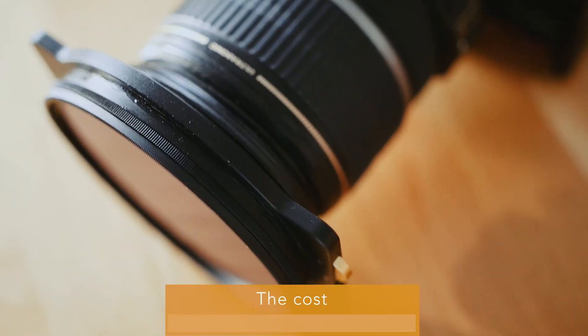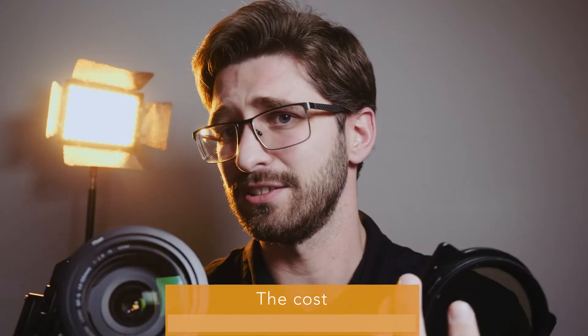This custom-made DIY filter system cost me next to nothing. The filter holder system with the holder and several adapter rings for the lenses cost 50 euros. The step-up ring costs 5 euros, and since all my lenses use the same front diameter, I bought a couple of 82mm lens caps.